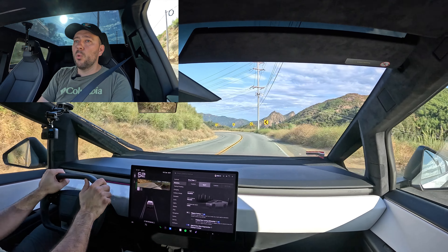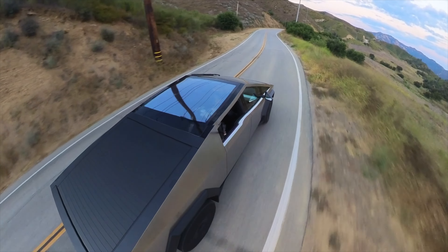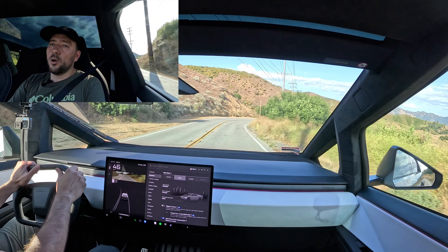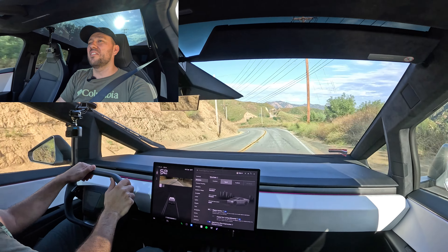I don't need to bring more speed into the corners. If you haven't watched video number one, make sure to watch that video — that's where I drove the car in the city and highway. I found more respect for the Cybertruck after driving it on the twisty road.